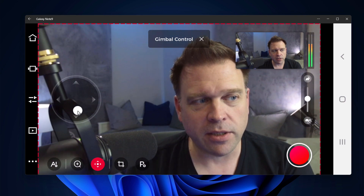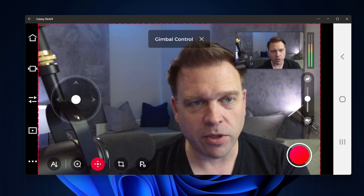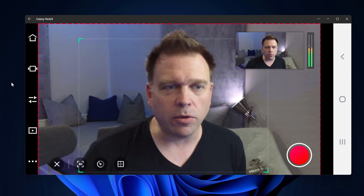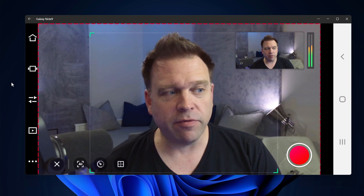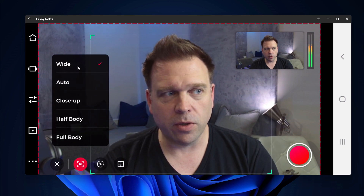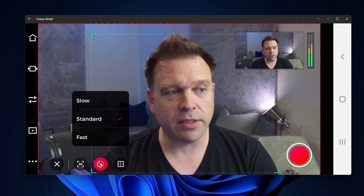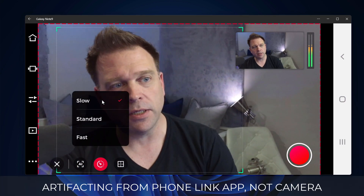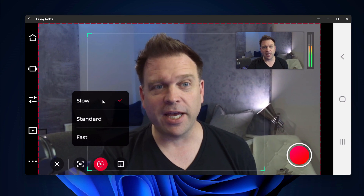I can move the camera in all directions through the digital joystick control. When you go into tracking mode, it will track you within the frame, and you can determine the tracking speed. With AI control, I can select wide or close-up, half-body or full-body, depending on how far the camera is. The speed control lets me set it to slow, standard, or fast.